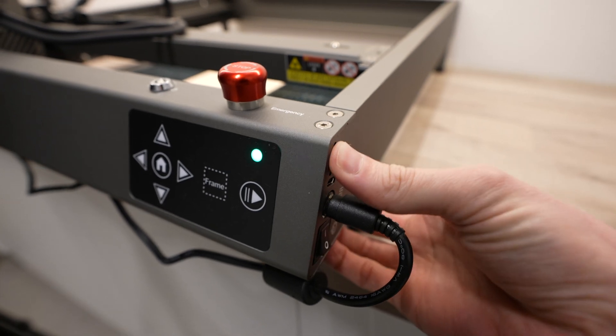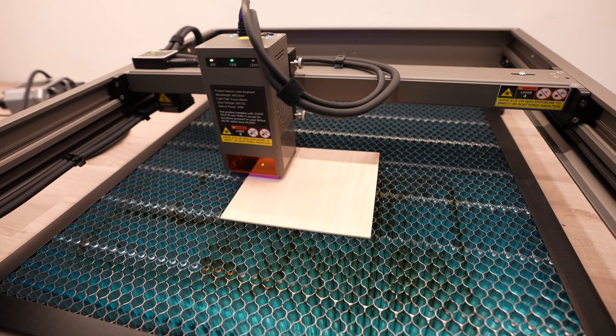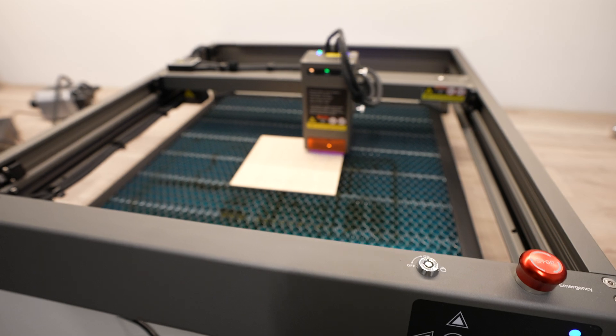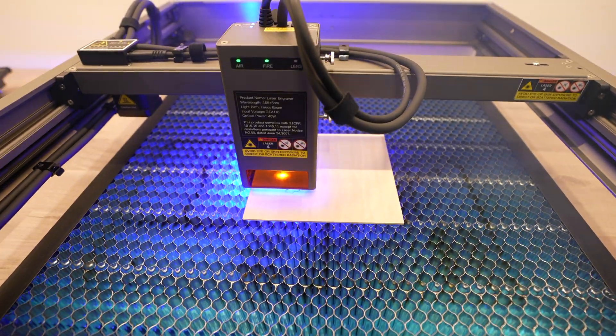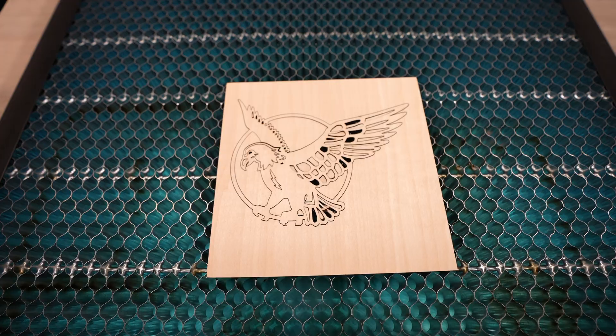The Falcon 2 also supports offline control - control without a connected computer - but this is a bit different to some lasers that come with a display. This offline control mode just loads the most recent G-code file in the root directory, so it gives you a way to cut or engrave directly from the microSD card, but it is somewhat limited. That said, I did manage to use it to cut out this included design.